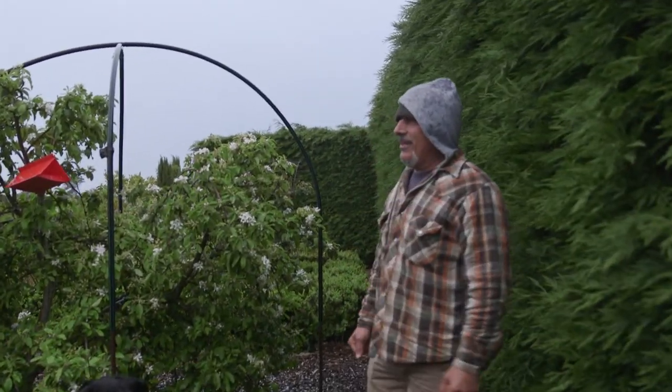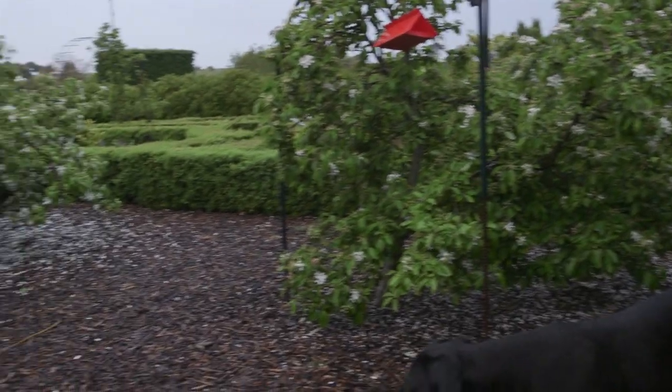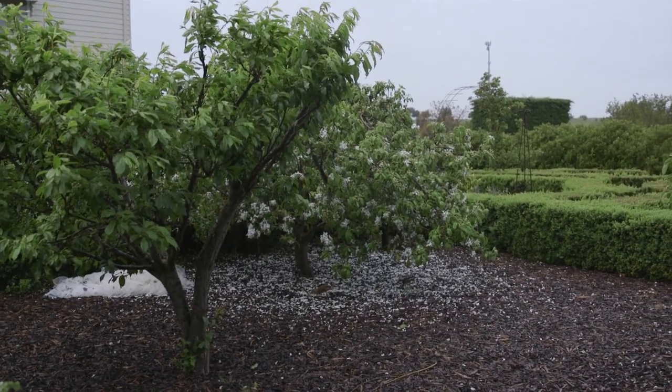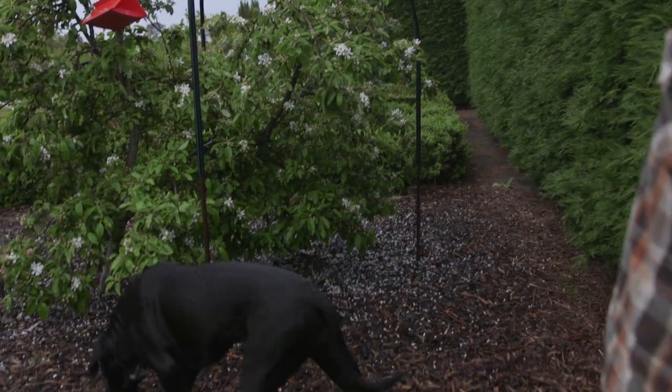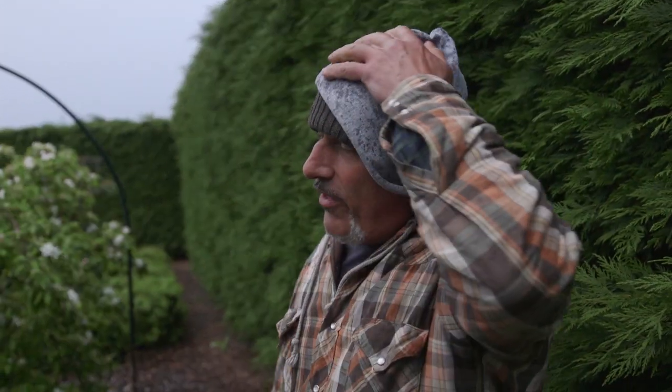You've got to think about whether the flowers are falling off because they've set fruit, or because they've fallen off because the weather's knocked them out a bit — from hot to cold to heavy winds and rain. I dare say because we've got plenty of black grit on the ground, that's why they've set fruit and they'll actually be growing well.